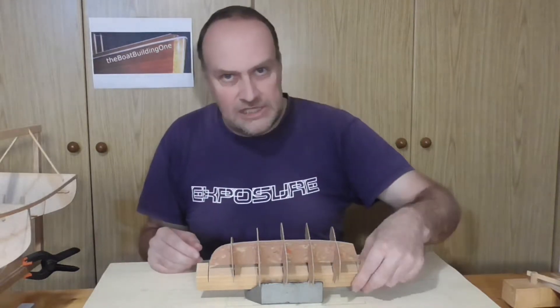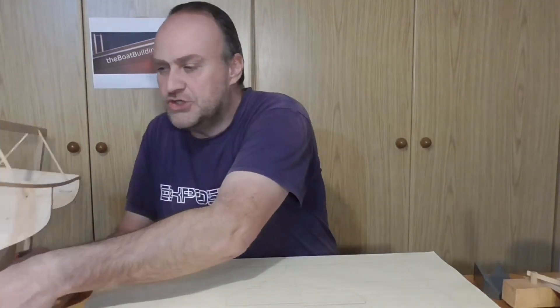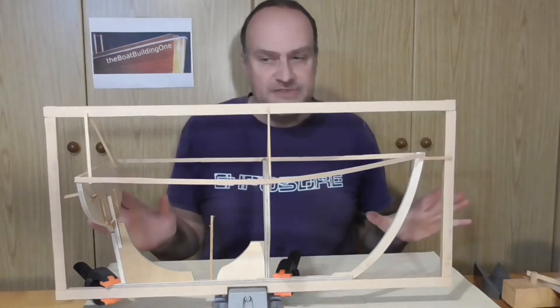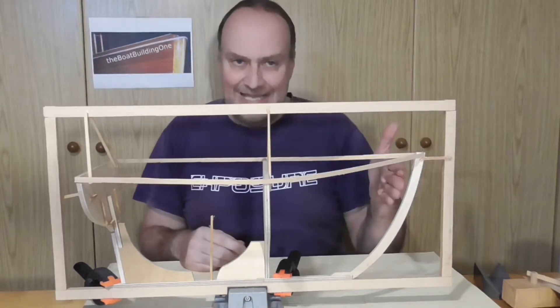However, my model doesn't have that many frames. As I have explained in episode 2, I drew only the necessary parts of the build, and that was the transom, the main station, and the stem.